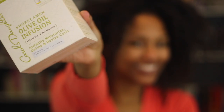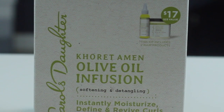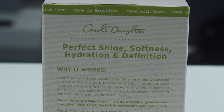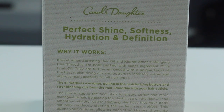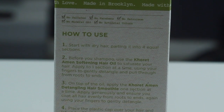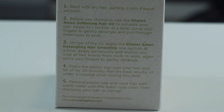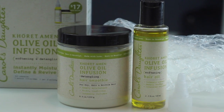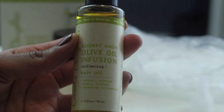Hey guys, it's Erica. In this video I'm going to be demoing the Carol's Daughter Olive Oil Infusion Kit. I've seen this product before, so when I saw it at Sally's I picked it up — it was about $17. Its claim is to soften and detangle, and it also says it's supposed to instantly moisturize, define, and revive curls.